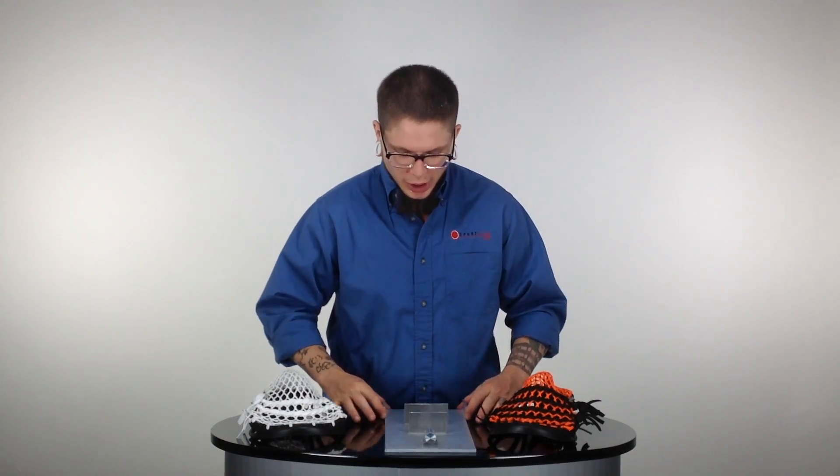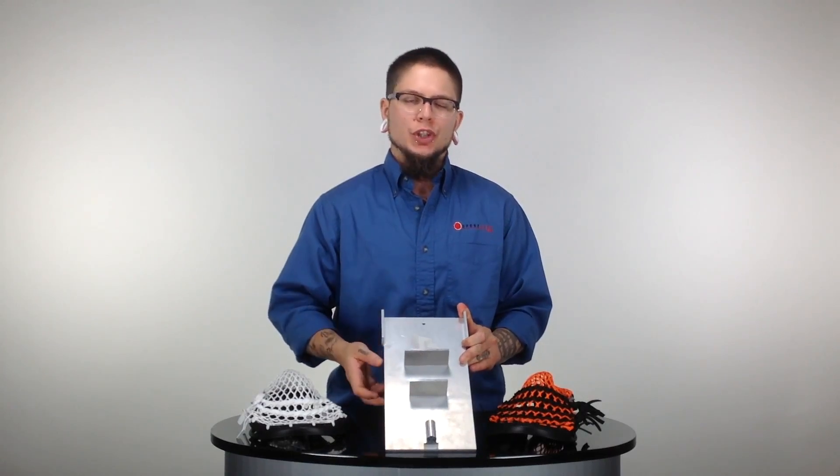What's going on, guys? This is Trice here with Sportstop.com, and today we are breaking down the Laxroom Box Lacrosse Head Pinching Jig.